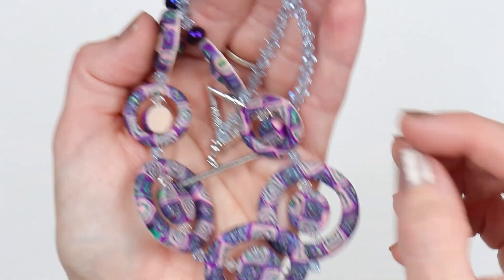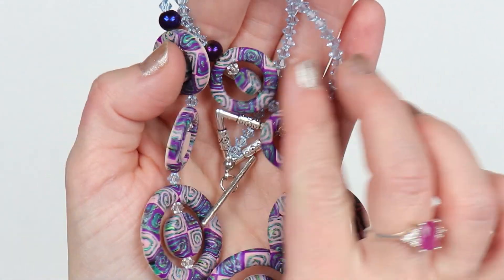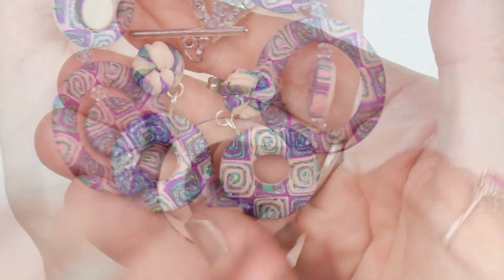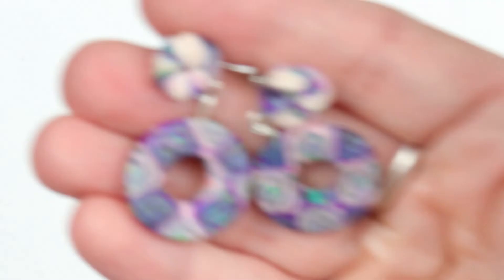And I am done — so sparkly and pretty! I really like the way this turned out and I hope you enjoyed it too. And these are the earrings that I made. Thank you so much for watching. Bye!